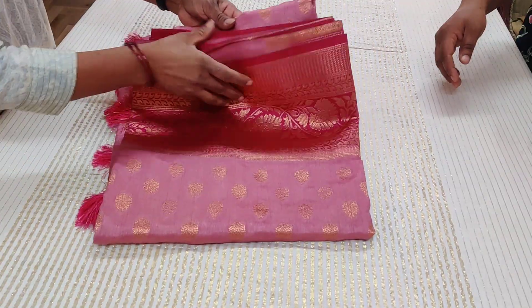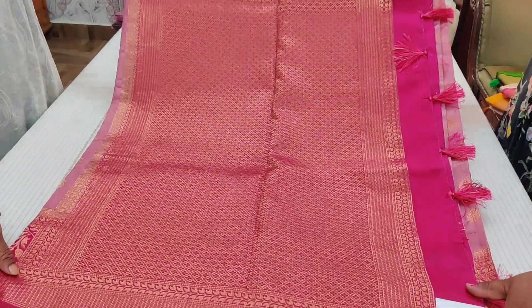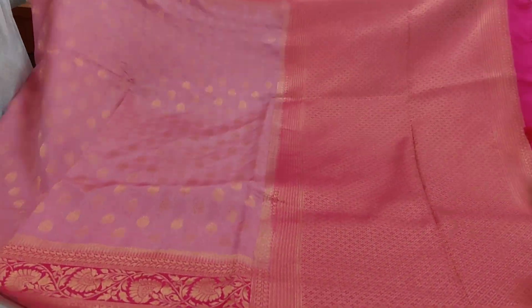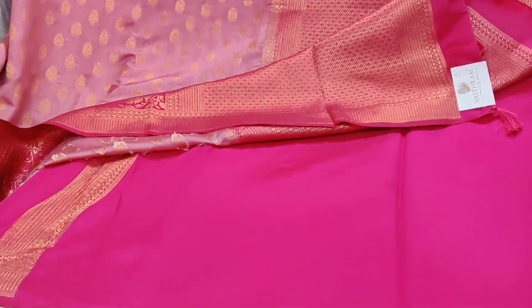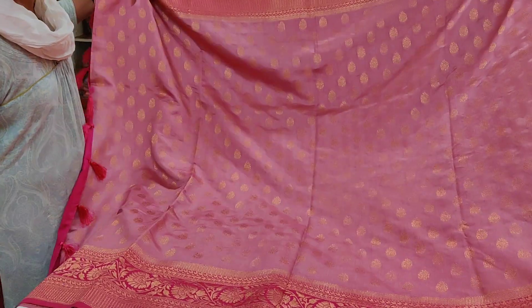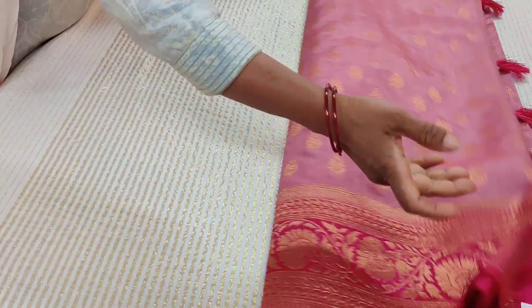Perfect for summer weddings and summer mehendis. Saree number five: pink and peach combination — you can call it peach or muted pink, it's up to you. This is a kind of mauve-mixed pink. The border, pallu, and blouse with border — the entire saree is a nice, happy finish. Cute colors, all colors are pleasant.